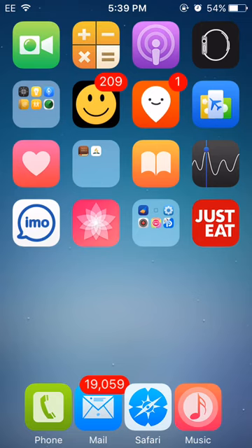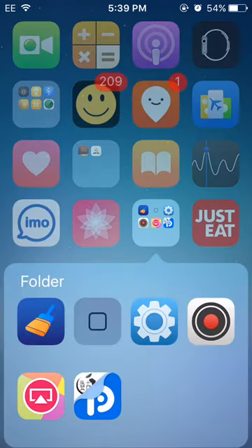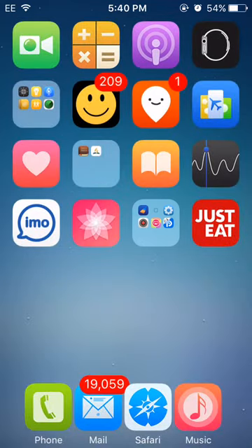This jailbreak is a semi-tethered jailbreak, which means if you restart your device, you will need to click on this app, which I will show you how to get. You need to click in the circle and then lock your device in five seconds. A flash will come up on your screen and then your device will respring and all your tweaks and all your themes will be back.